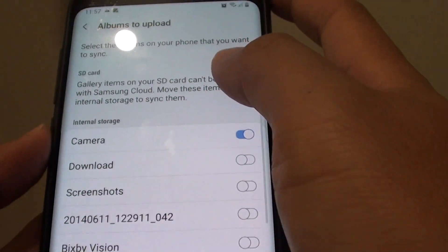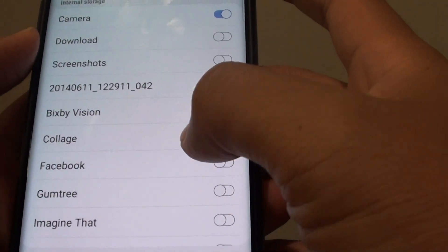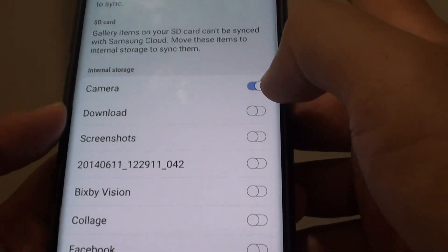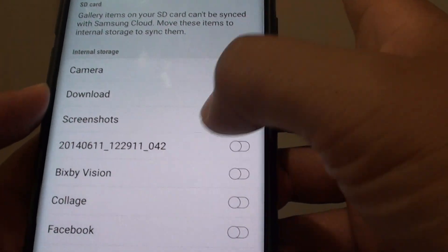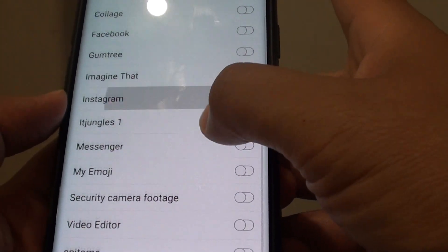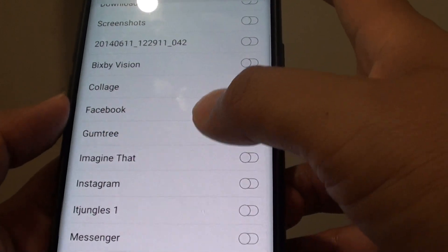If you tap on 'albums to upload', you can choose which albums to back up. At the moment, only the camera album is uploaded to the cloud. If you want to upload everything, make sure you select all the albums — go down the list as there are some other albums as well.